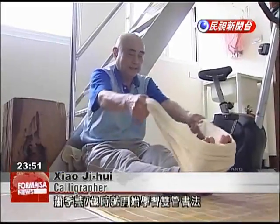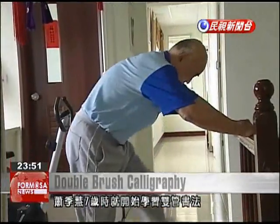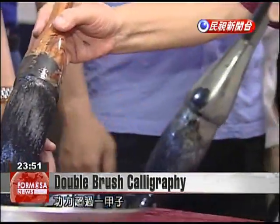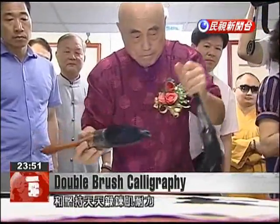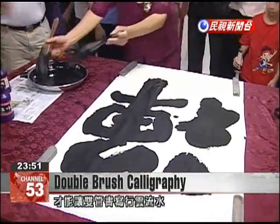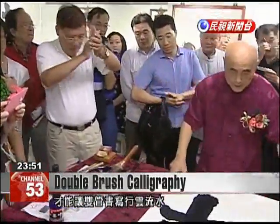You must practice hand grip strength to be able to hold these large brushes. Shao was only seven years old when he began learning double brush calligraphy, and his experience now extends to more than six decades. Twenty years of judo and daily exercise helps Shao continue practicing the difficult art of double brush calligraphy well into old age.